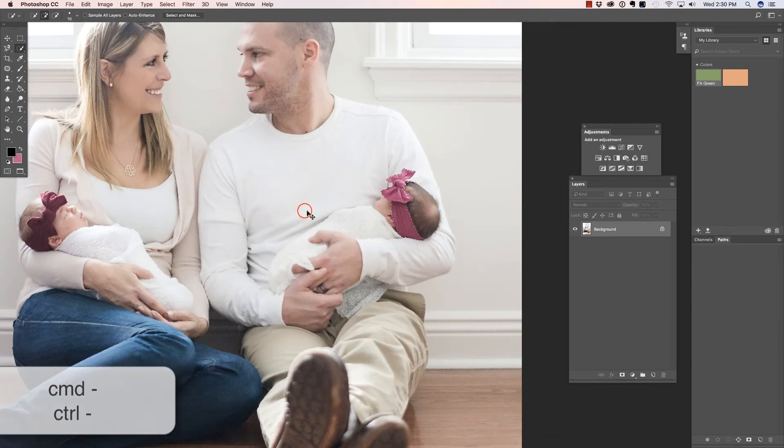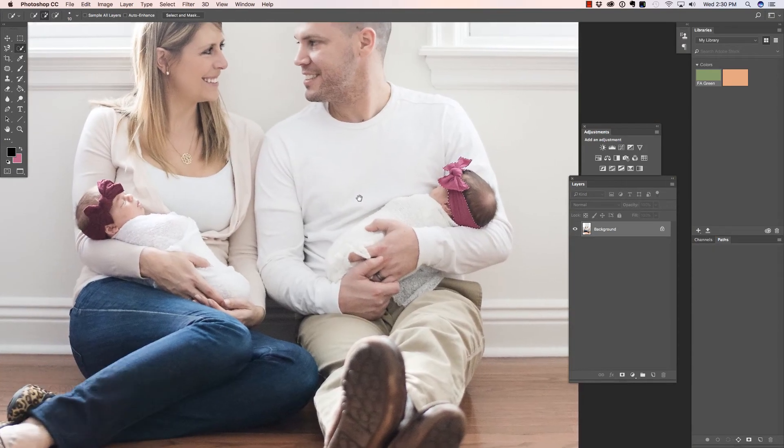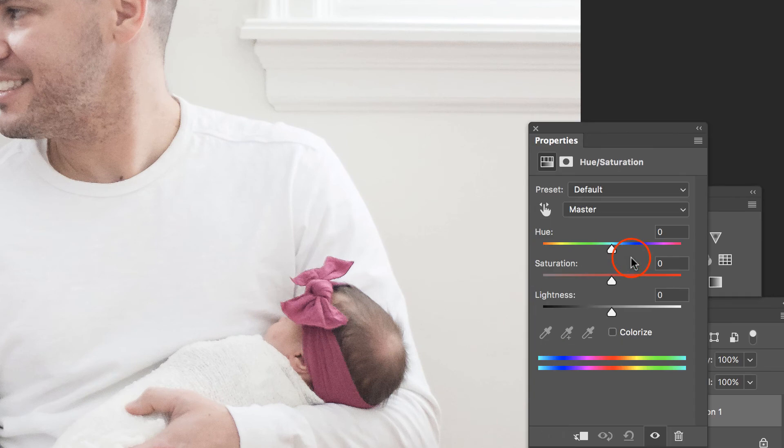Command or Control Minus to zoom out, and what I'm going to do is add a Hue/Saturation Adjustment Layer. I'm going to change the hue by pulling up on it a little bit, and the saturation down quite a bit — you'll see why in just a moment — and I'm going to bring the lightness up.